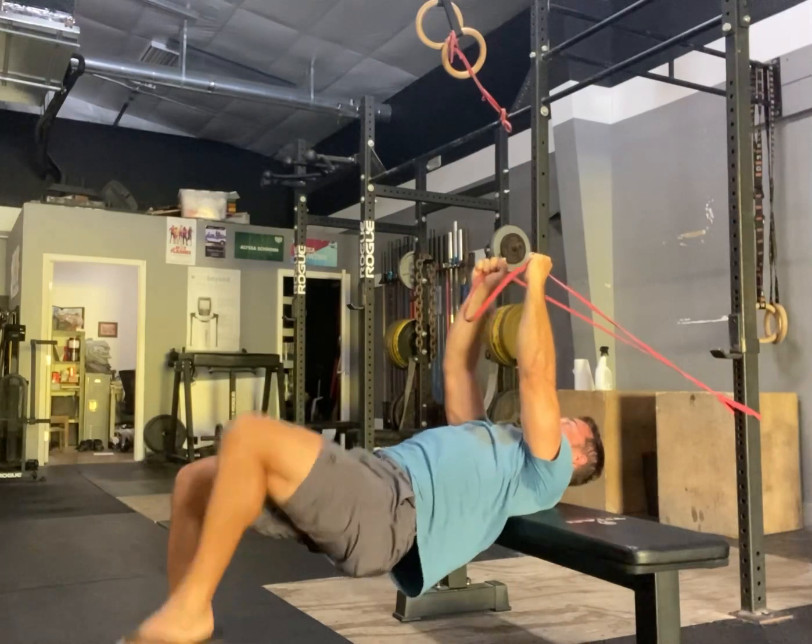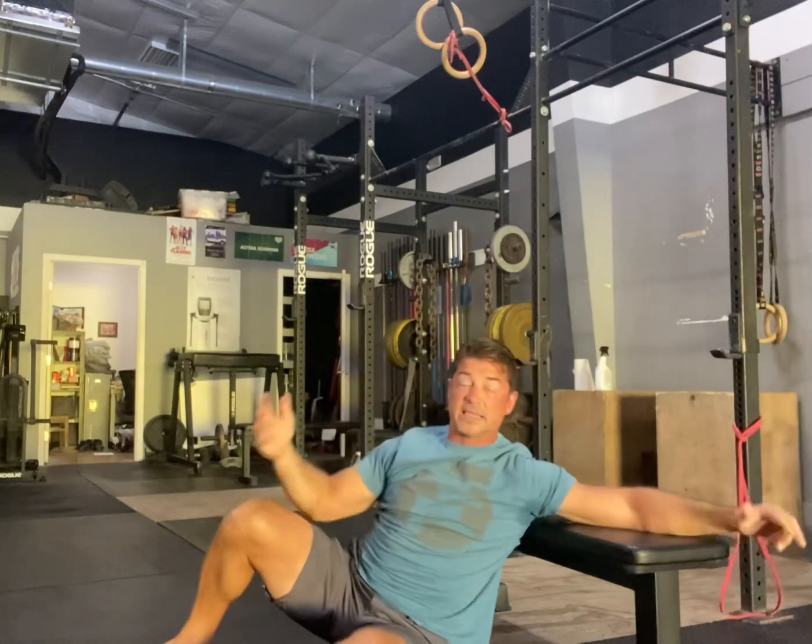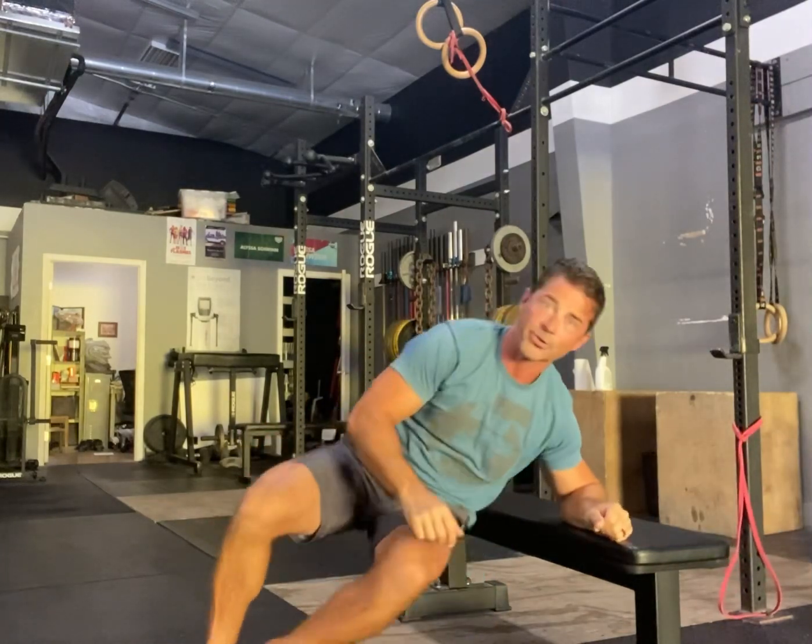One, two, three, four — sets of 10, maybe sets of 20, until you accumulate 100. Have fun with these.